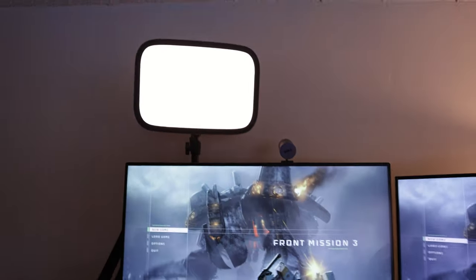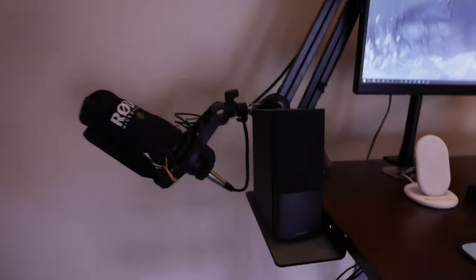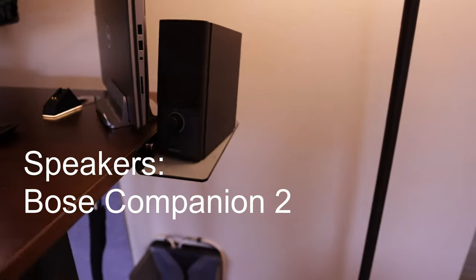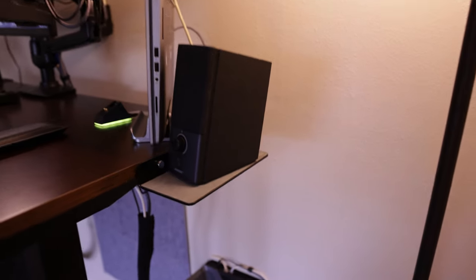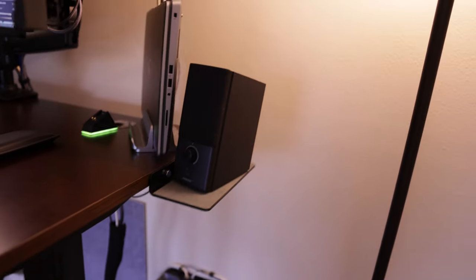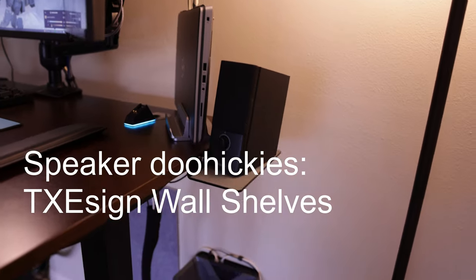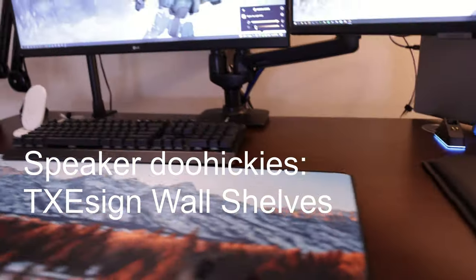I've covered the light, I've covered the webcam, now let's cover the audio. I've got two things. One are these Bose speakers — I've had those forever. I got one on the right and one on the left. They're just pretty basic, sounds good. I actually got these extra doohickeys to mount them — kind of wings on the side — because I didn't want them on the desk. They took up a little bit too much space, so I just added some extra desk space instead of getting a wider desk.